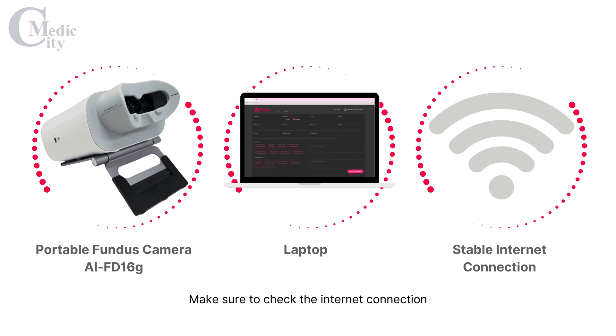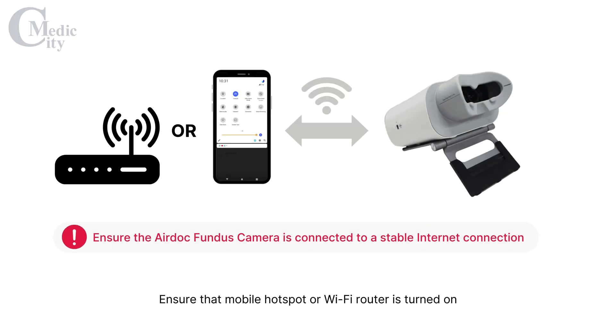Make sure to check the internet connection before starting to set up the device. Ensure that the mobile hotspot or Wi-Fi router is turned on. You may connect your laptop to the internet by using a mobile hotspot or Wi-Fi router.